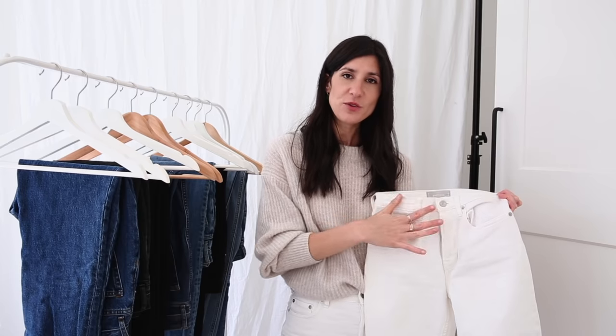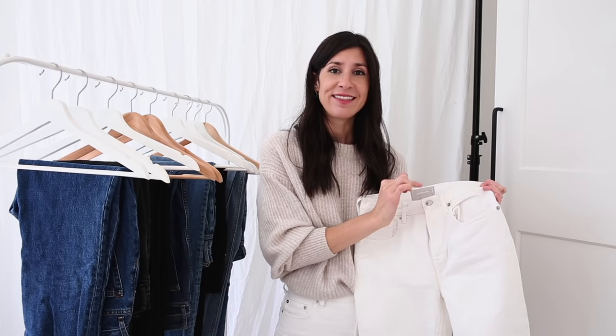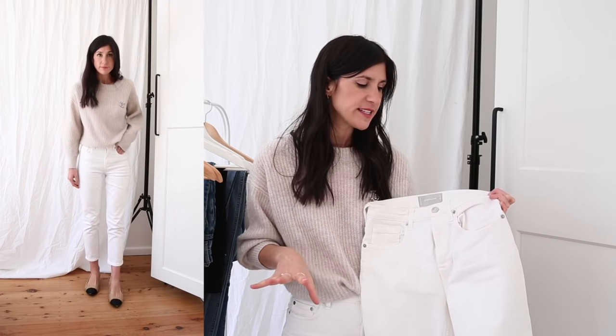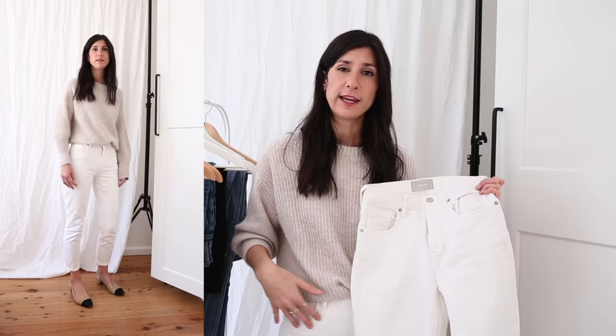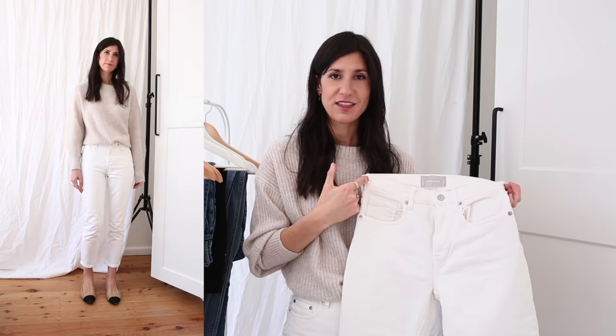I'll talk about the differences between the original cheeky and the 90s cheeky. In terms of sizing and fit, I would say that with the original cheeky you want to go true to size. I'm a true size 26 in jeans across the board. These ones are just a little bit too snug across the hips — there's a little bit of pulling and whiskering which is not really a look I want. So if I were to repurchase them, I would get them in a 26.